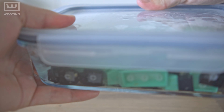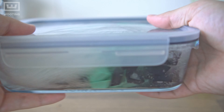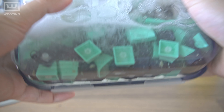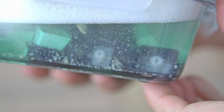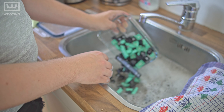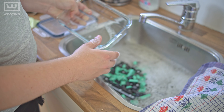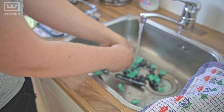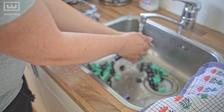For those who cannot close off the container, you can do the same method — but instead of shaking it, you're stirring the keycaps. If everything goes right, you should see a lot of debris floating around in the container. After the 30 minutes have passed, bring your keycaps to the sink and wash them off one more time with cold water, making sure all the debris is removed.